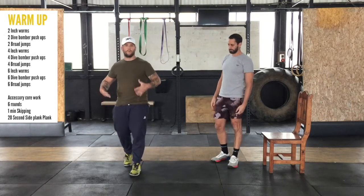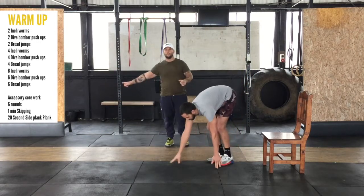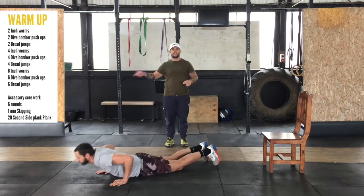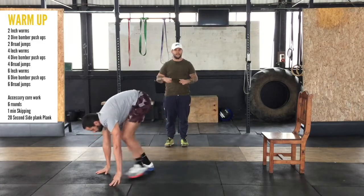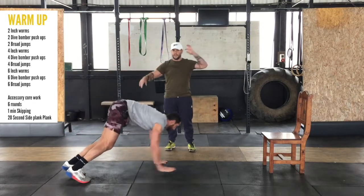This is going to be a full body warm-up. We're going to start with two inch worms — we'll do one in this direction, and then turn around and move in another direction. If you've got space, you can keep moving, or you can just do it in the same space.